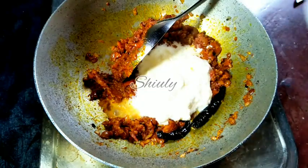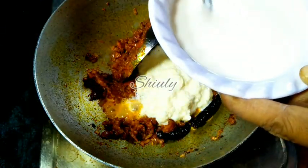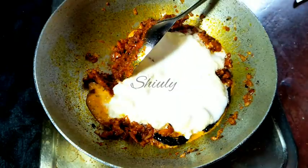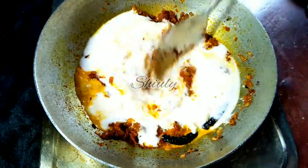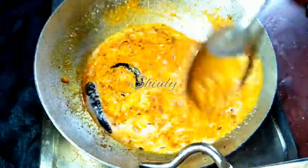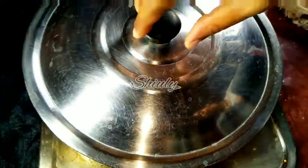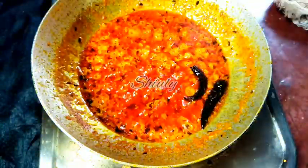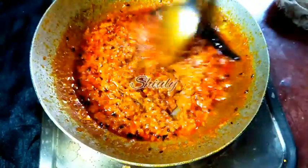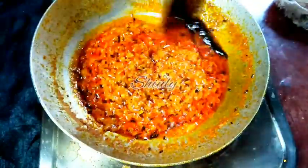I am adding about half a cup of milk cream and about two-thirds cup of fresh curd. Mix everything nicely, then cover the pan on medium heat until the water dries up and ghee is released from the malai. After about 6 to 7 minutes, so much ghee has been released and the water is almost dried up.